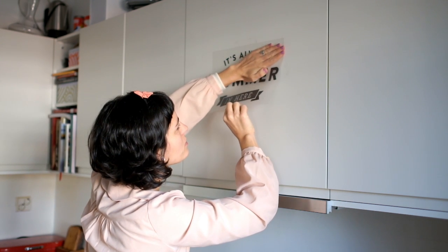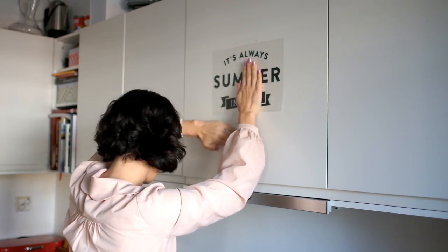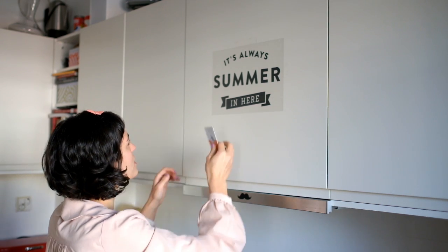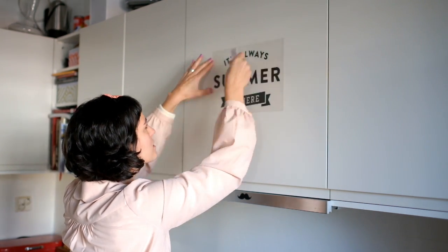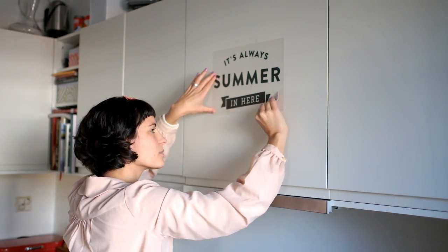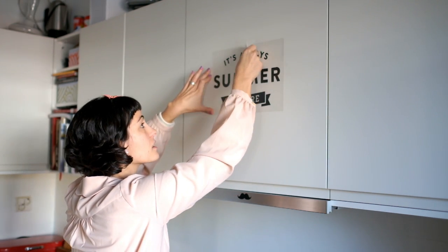And then just with your hand, go down. I have here my library card — you can use anything like that — and you just rub it like this, just to make sure that it sticks well into the surface and there are no bubbles.